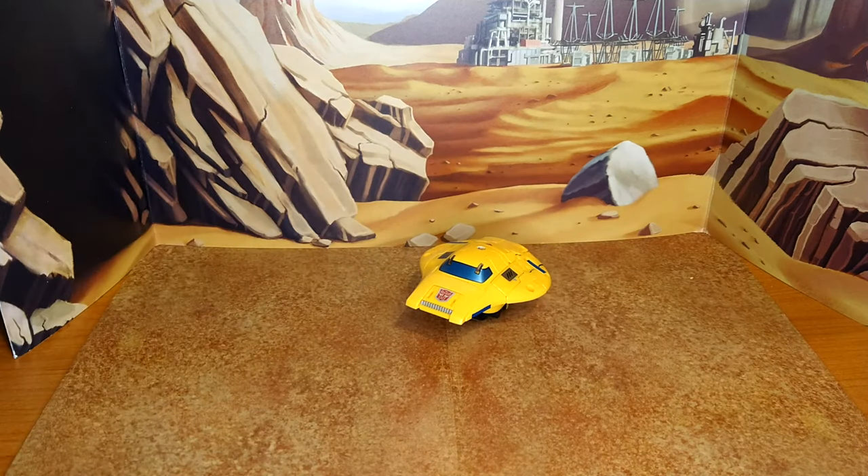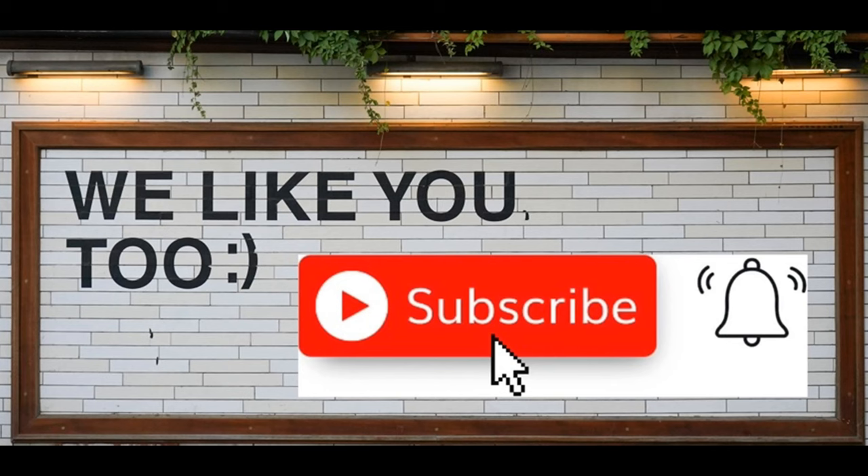Thanks for watching guys, I hope you enjoyed this quick review. If you did, please like, subscribe, and hit the bell. Also leave a comment — I love reading those. Keep coming back, I have more on the way. And remember, nothing in life gives you the right to be an asshole. Take care.